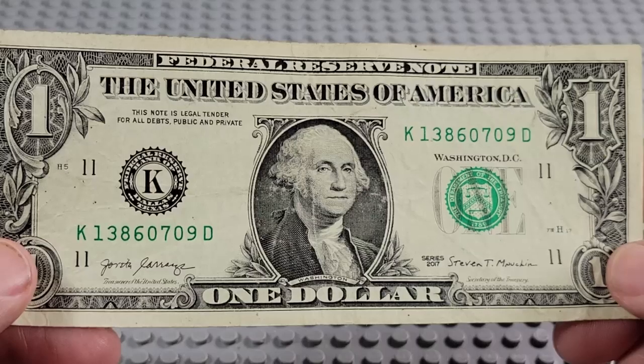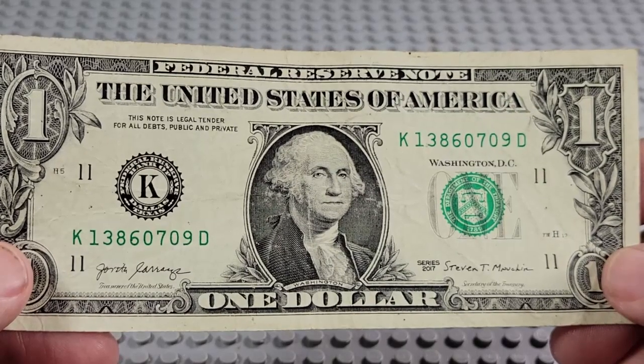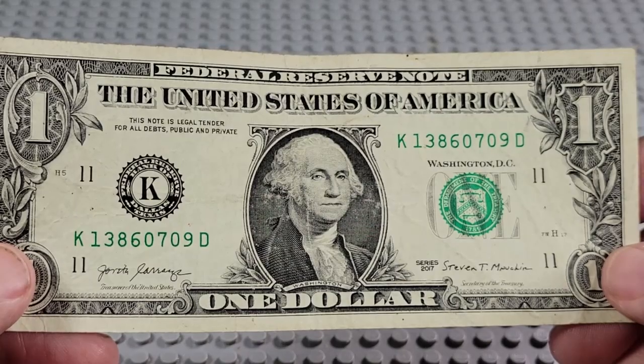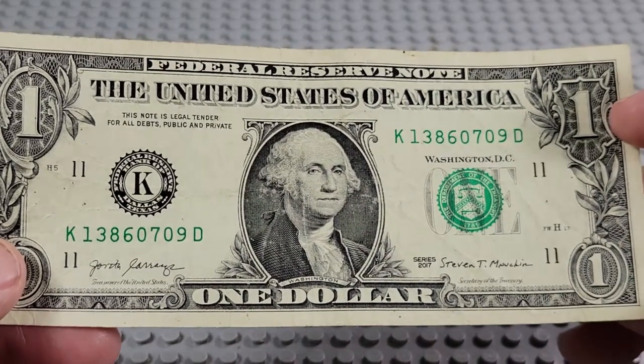2017. K and a D. What have we got? Six, seven, eight, nine, ten. Nope, nothing there.